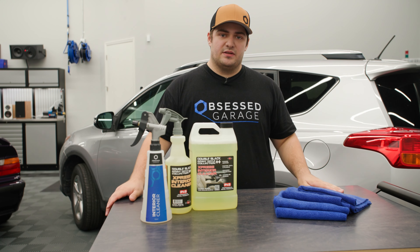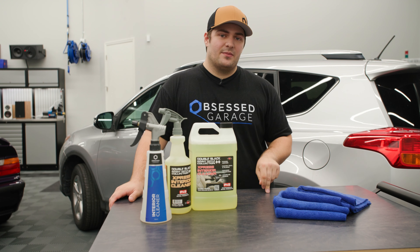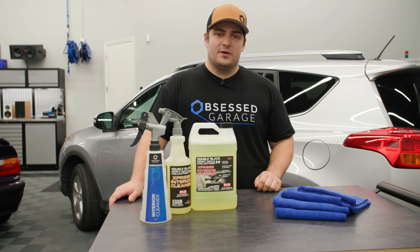You can get all the products we showed in this video on our website at ObsessedGarage.com, and if you have any questions, let us know down in the comments or reach out directly at support@ObsessedGarage.